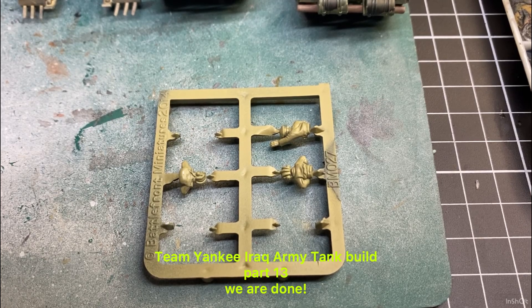Welcome back to the channel. Today's video is about finalising the T-72 build that we've been doing for the Araki Army.